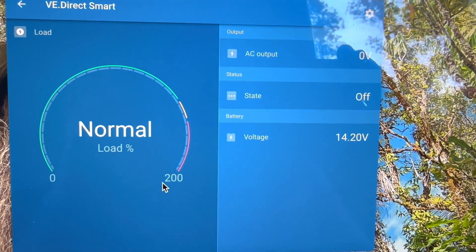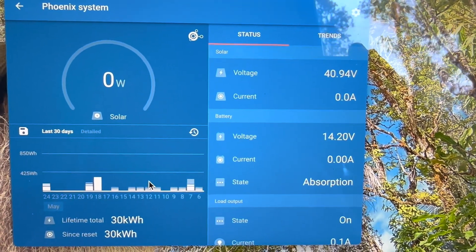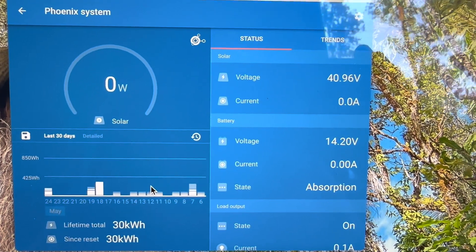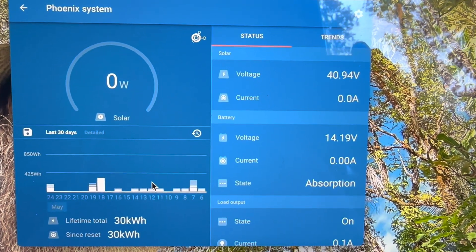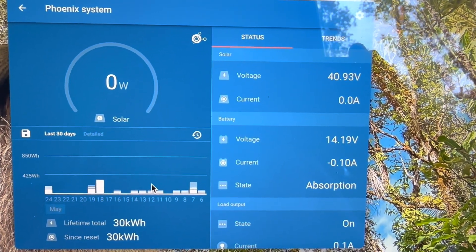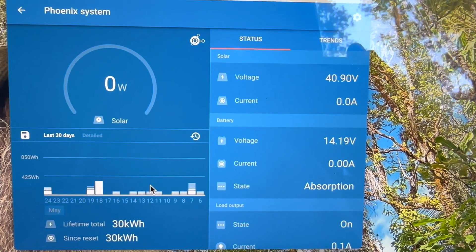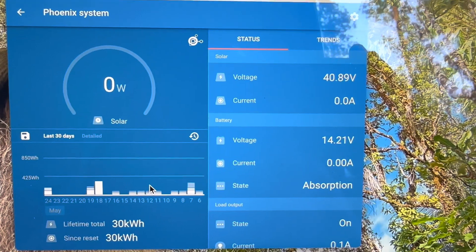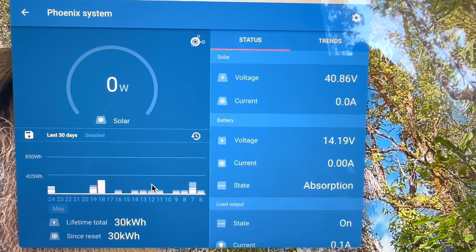Looking at the 75/15 charge controller, you can see the state is in absorption at 14.2 volts — holding it exactly how it's programmed to do. I keep it at 14.2, and then after two hours in absorption, the float would be 13.5. But it's taking zero watts right now, and periodically it might let in one watt once it starts to drop below 14.2. Within those two hours of absorption, if it does drop down, it'll just let in one or two watts, push it right back up, and shut the panels off again — just to hold it steady for two hours until it's completely fully charged. The charge controller and the inverter are reading the exact same voltage.